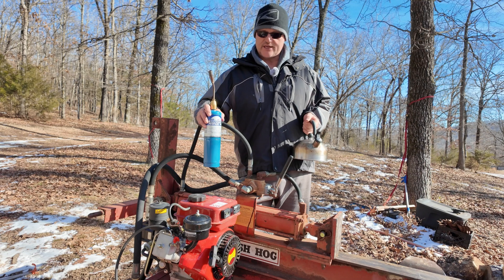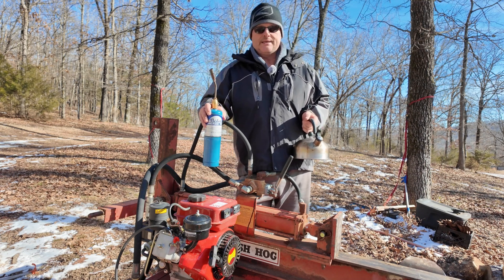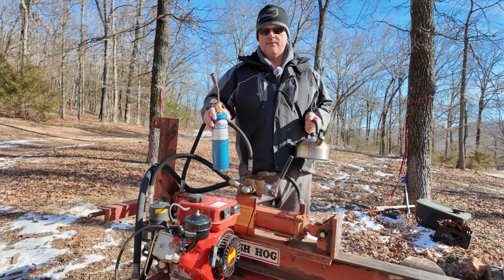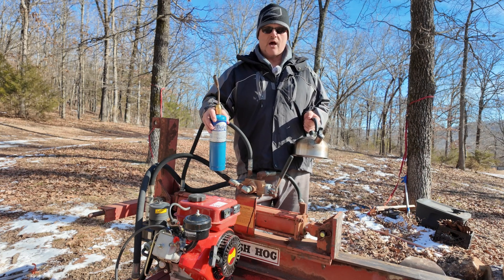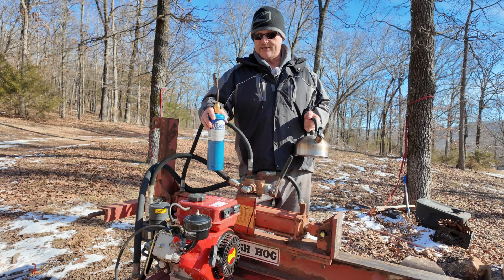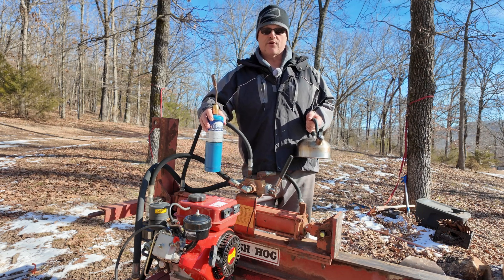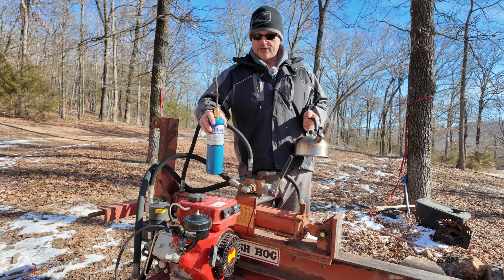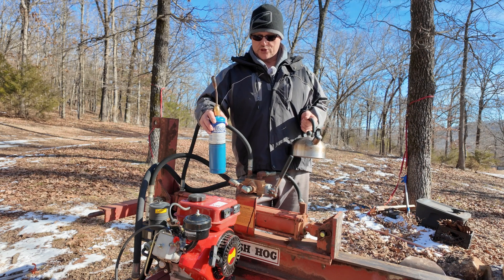The first suggestion I saw was to try to use a propane torch like this one and put the hot air down the intake. So I pulled off the air filter and ran the hot air down the intake for a few minutes, and I was able to start the engine at 12 degrees Fahrenheit. It wasn't real enthusiastic, but it got started — it definitely would not have started without the torch.